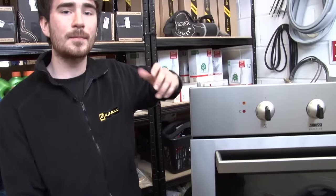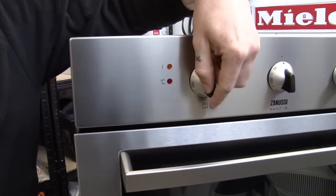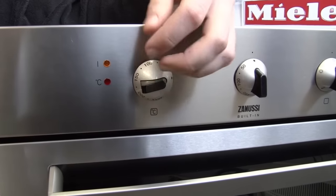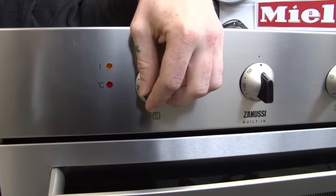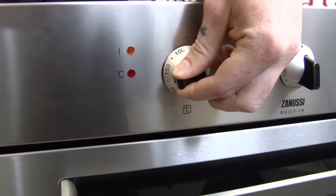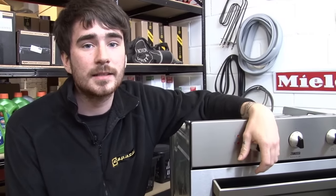How will you know if you've got a damaged thermostat? Well, there's three main signs. The first is that the temperature inside the oven is not reaching what you've set it to on the temperature knob. The second sign is if the temperature inside the oven is always at maximum, no matter what you've got it set to. The last sign is if you're not hearing the tell-tale click when you turn the control knob — that's a sign that you'll need to replace the thermostat.